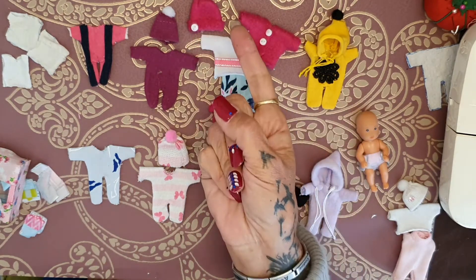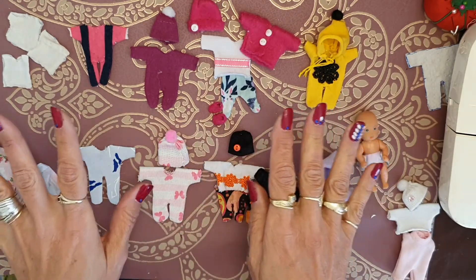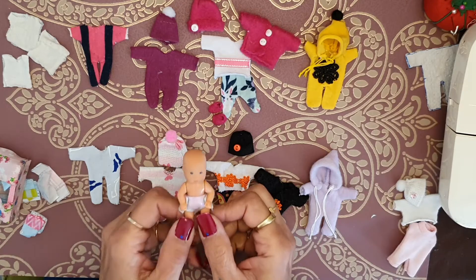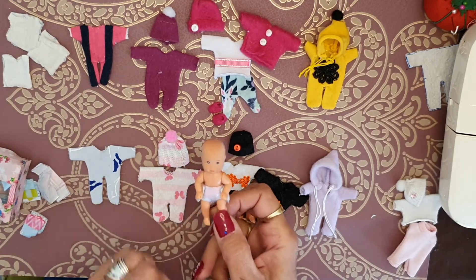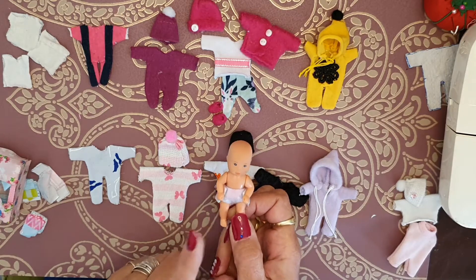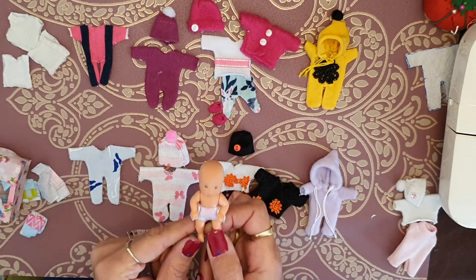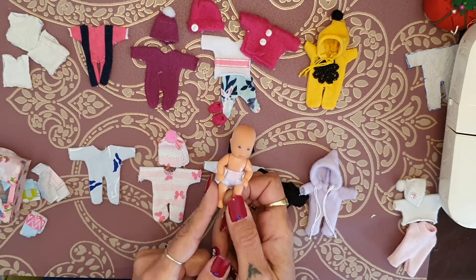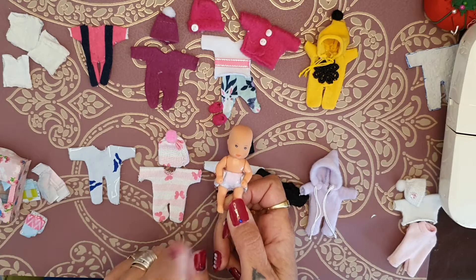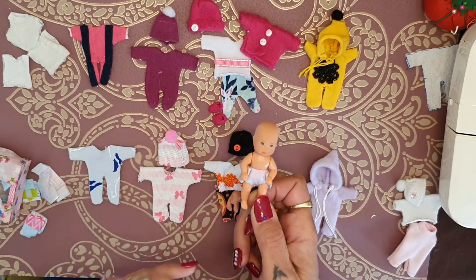Hi everyone, and especially to you watching this video. I know I said this little baby girl's got enough clothes now, but that was until I started making some clothes for her little brother. I was making some denims for him, and then I said to myself: what is a girl without her jeans? So obviously this little baby needs some jeans — I'm going to make her some denim pants.